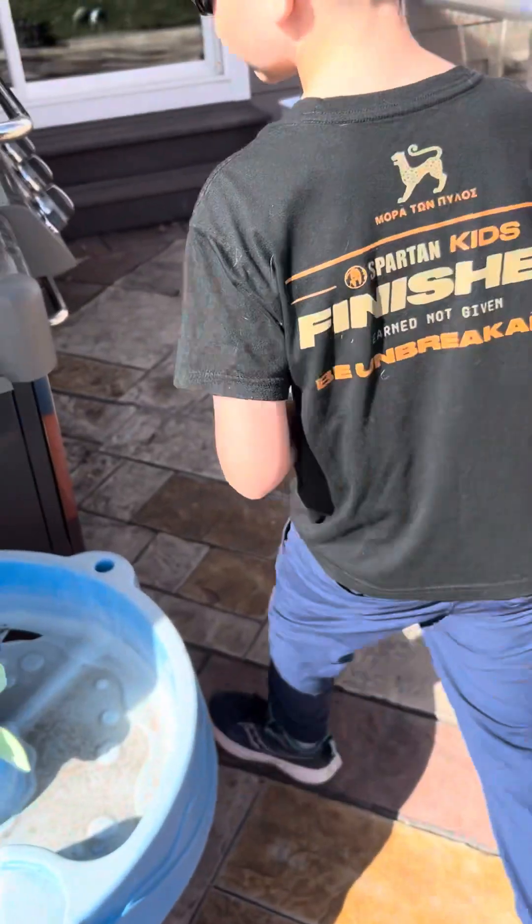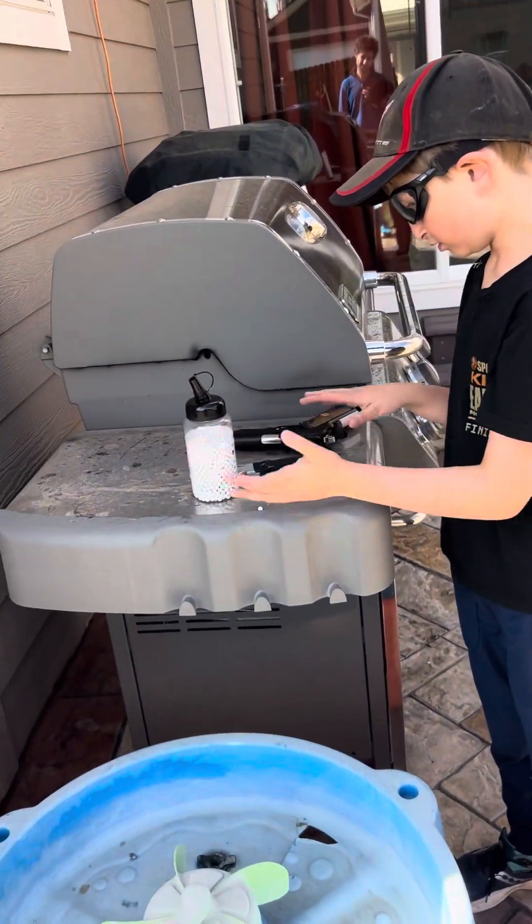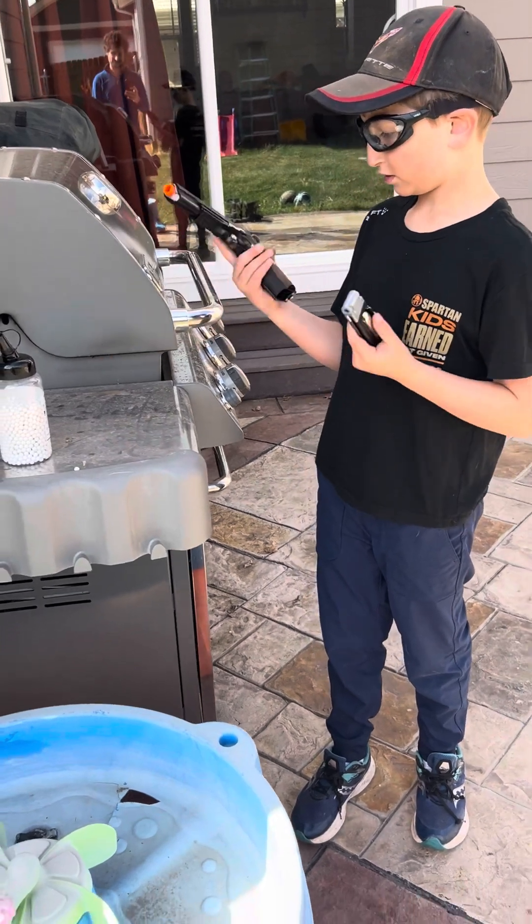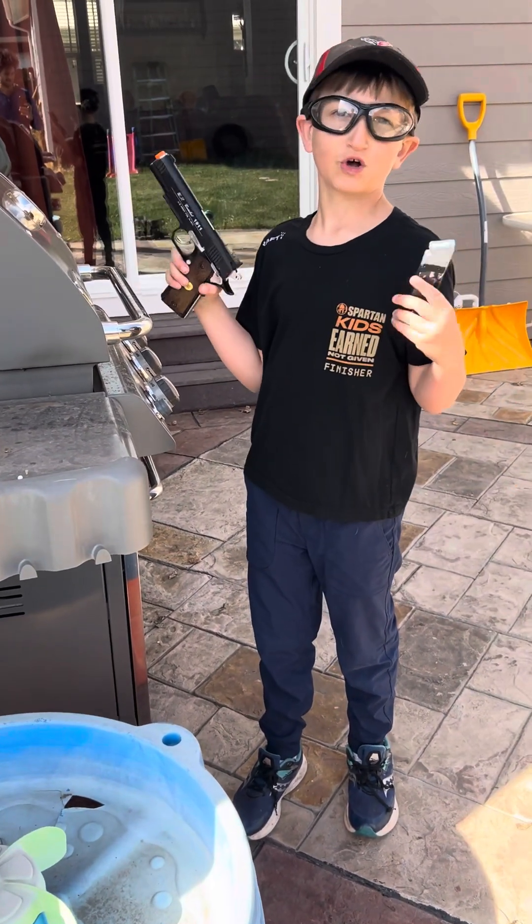That's all. Pretty sweet gun. Pretty loud. That's all, folks.